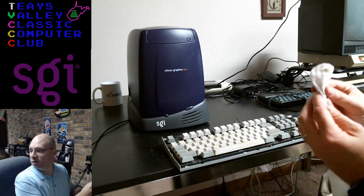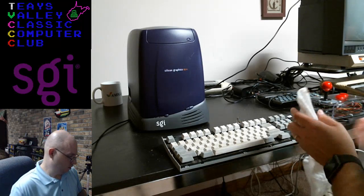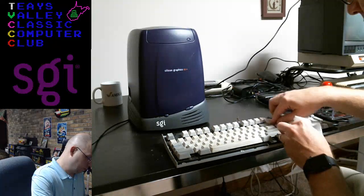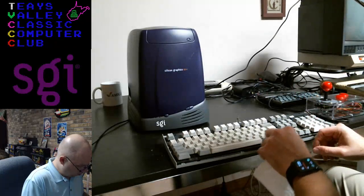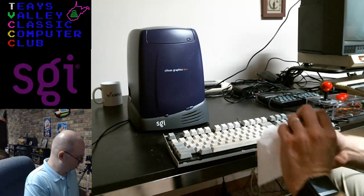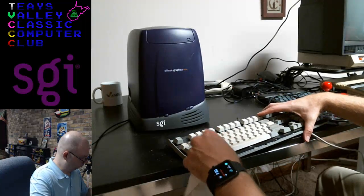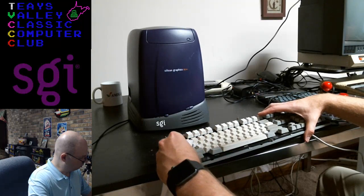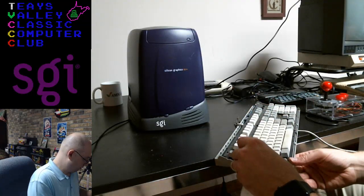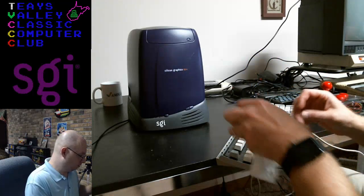I'm just going to kind of go around the outside a little bit. Who knows all the pizza remnants, spilled liquids, etc., that have fallen between the keys of this particular machine.